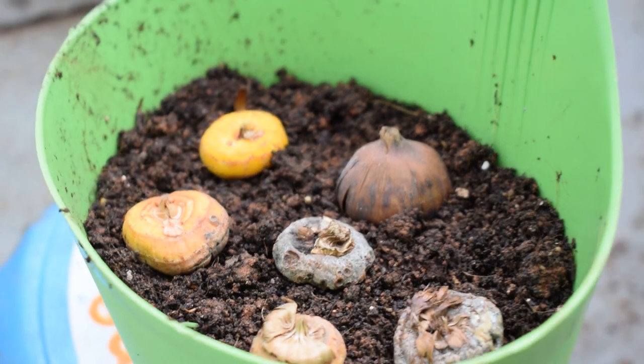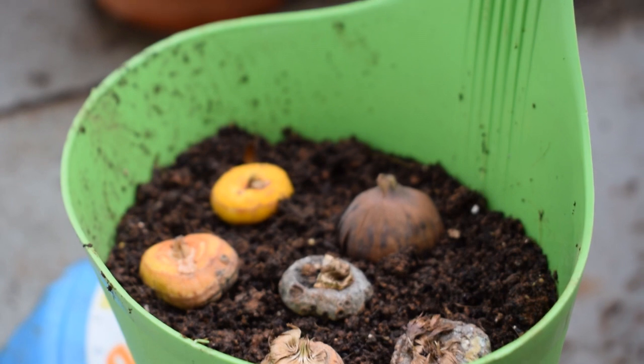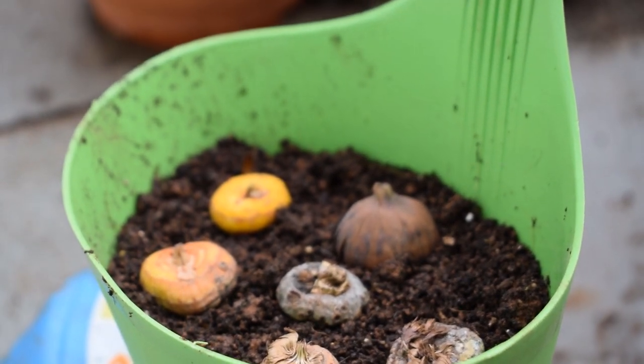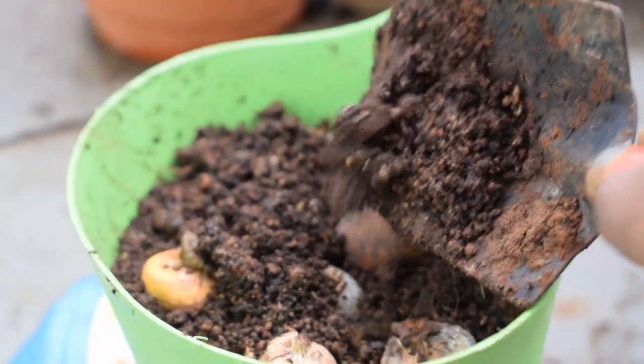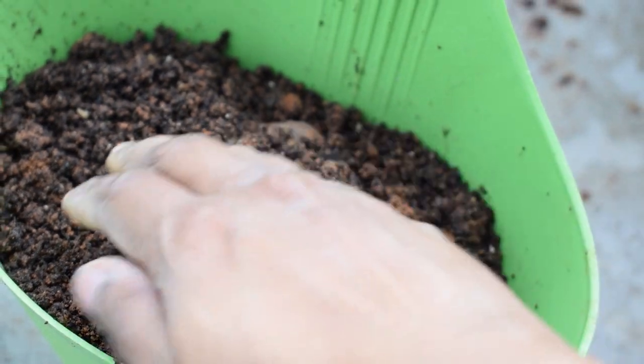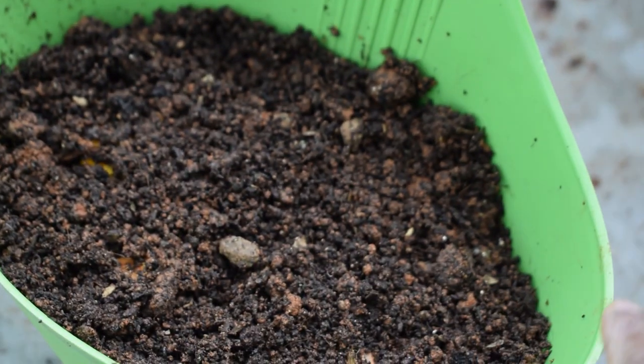Moving on to sunlight requirements, I have placed my hanging basket in a place where it receives around six to eight hours of sunlight. In case you are living in a place where you don't get that much sunlight, it's okay — you can place it where it receives at least three to five hours of sunlight.